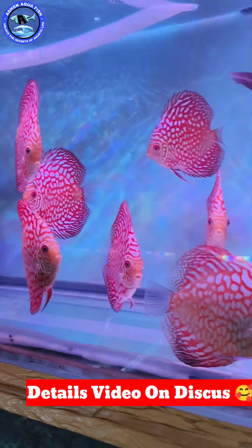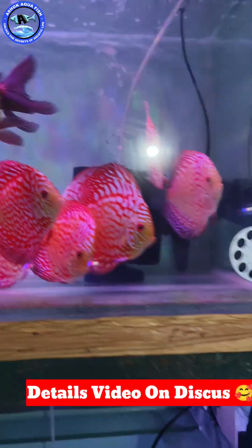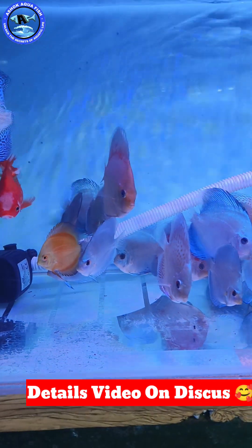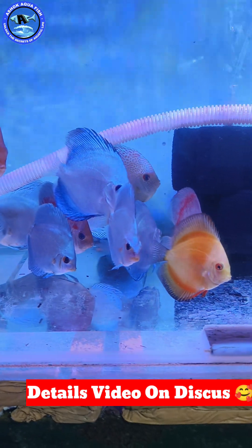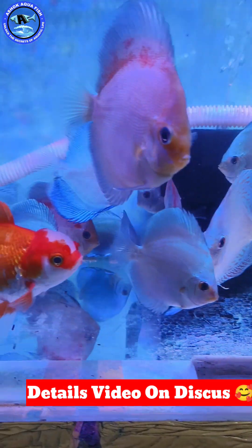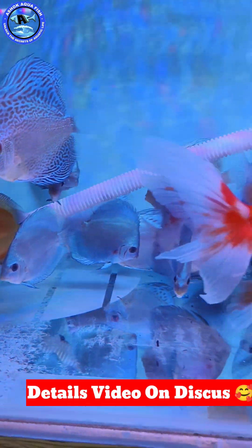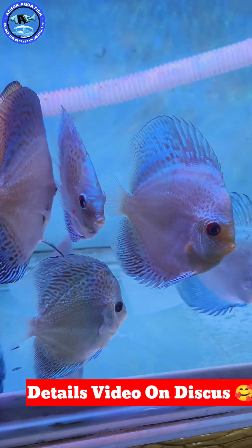You can simply reduce the flow of the Discus tank. You cannot avoid flow entirely in the Discus tank. You can use the Discus tank with a canister filter. You can also use the sponge filter as an option.